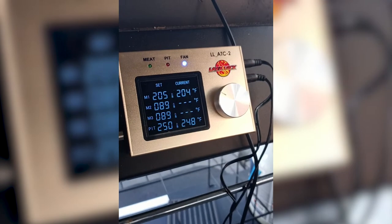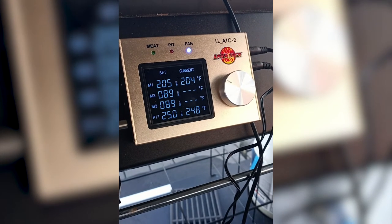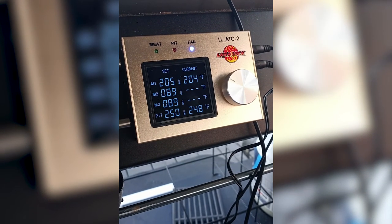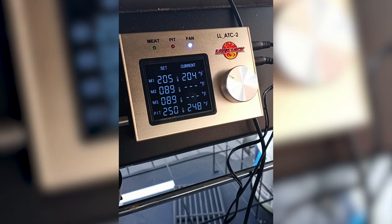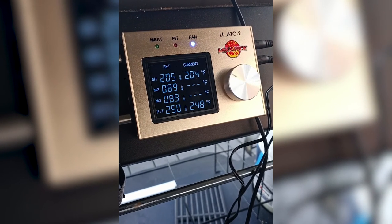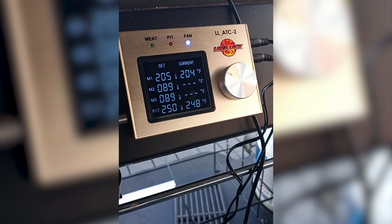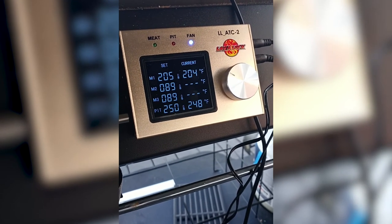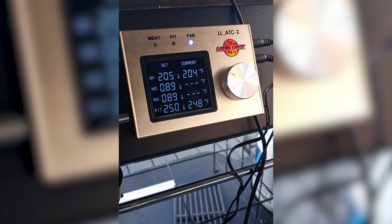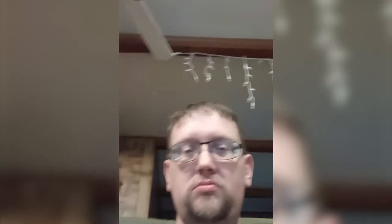Just about done here. I was hoping to catch it hitting 205 on the probe because there should be an alarm when it reaches the target internal temperature, but I'm going to go ahead and pull it now, go inside, and let you know what I think of this controller.